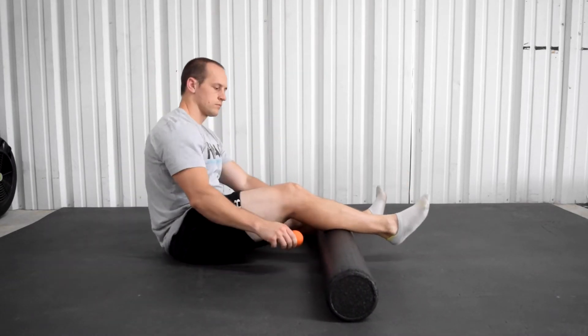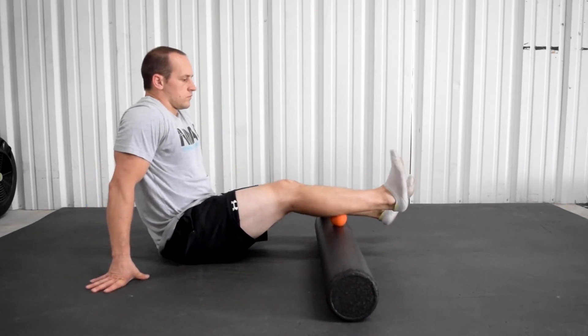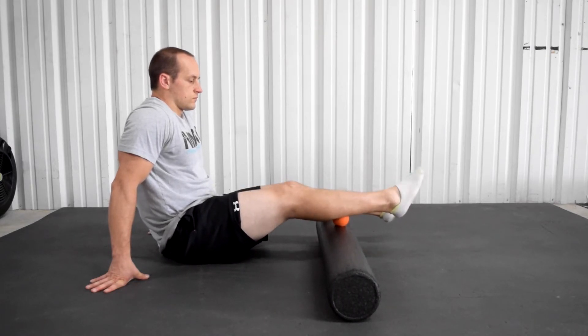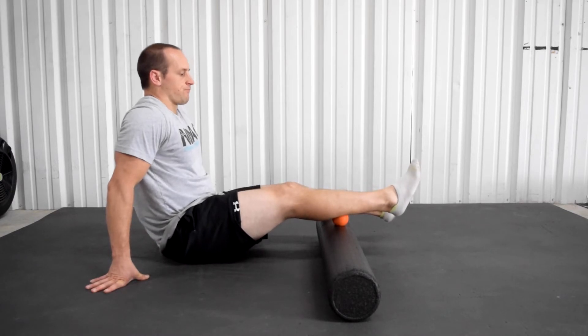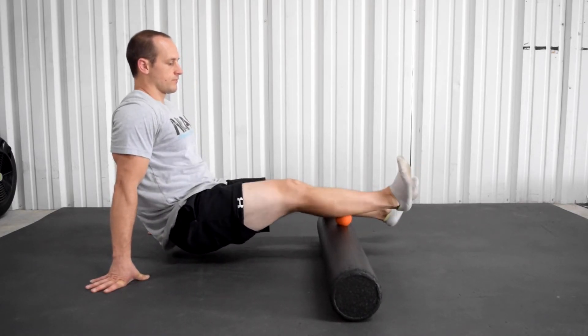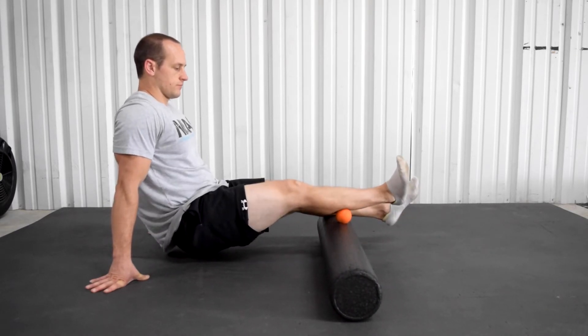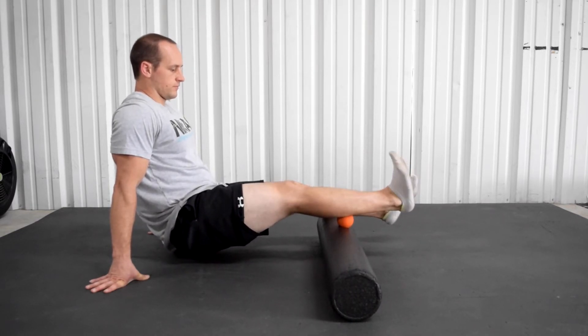If you need more aggressive calf smashing, put a lacrosse ball on your foam roller on any elevated surface and do the same exact thing — flick that foot and rotate it in each direction five times. If this hurts really bad, just stay there; but if you can add more intensity, try to pick your butt up off the ground. Hang out on each calf for two to three minutes. If you have really tight calves, hang out for three minutes on each side; otherwise, just go for two.